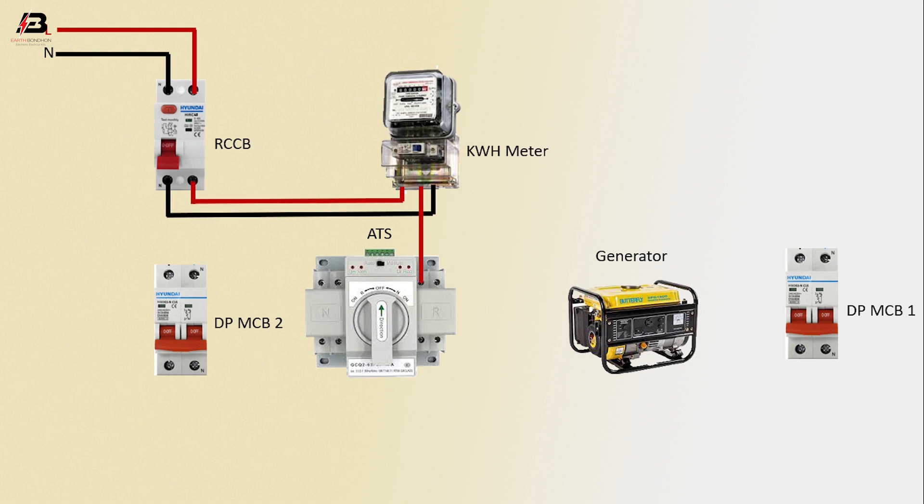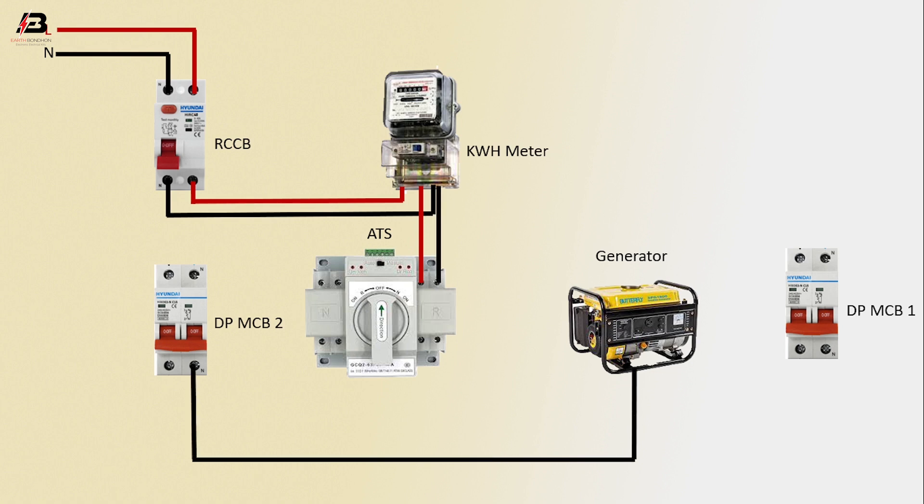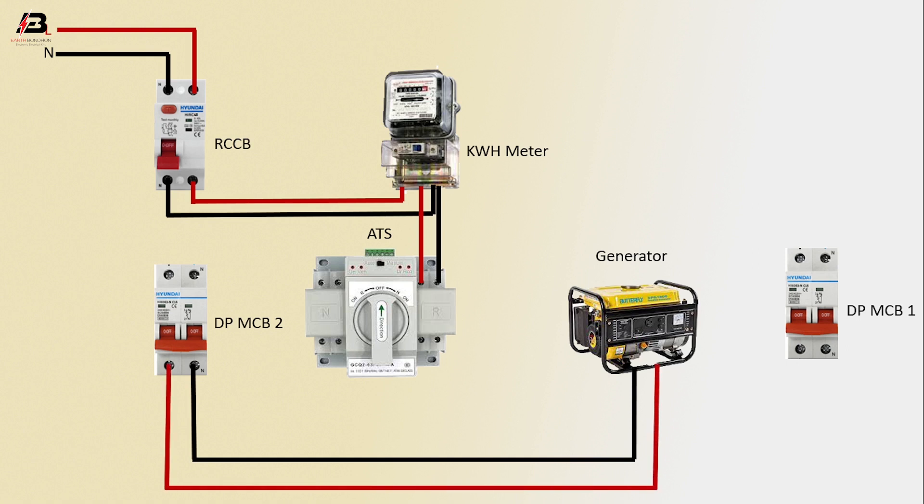Phase connection output from energy meter to ATS, neutral connection input to ATS from energy meter. Neutral connection from generator to double pole MCB2, phase connection from generator to double pole MCB2. Phase connection from double pole MCB2 to connect ATS, neutral connection from double pole MCB2 to connect ATS.